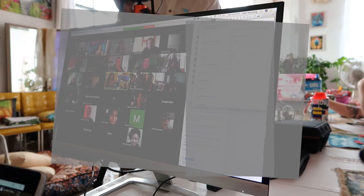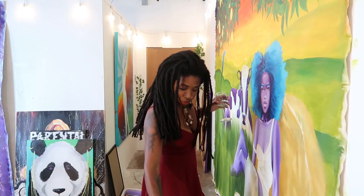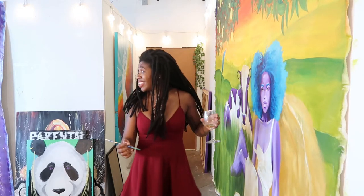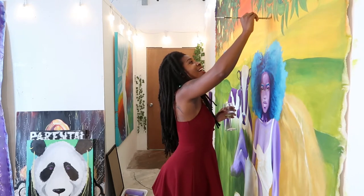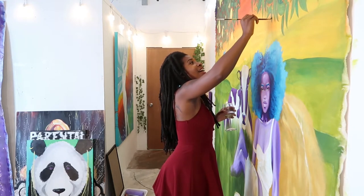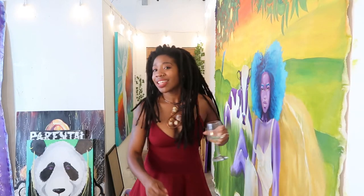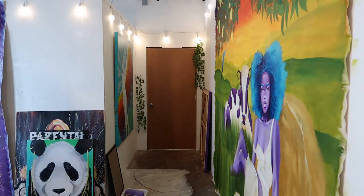Part of my identity connected to being a creator is knowing that my creations don't have to be perfect. I take away what can happen for myself, which is perfection paralysis — if I feel like I have to make something and it has to be beautiful, that can really stop my creativity. But by having this identity around me being a creator, it's like creators create. Creators just make things. As long as I'm making, I'm fulfilling my purpose.